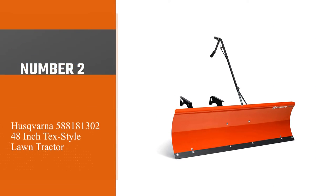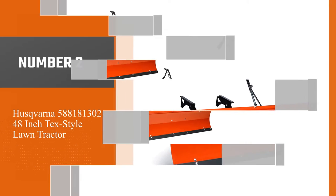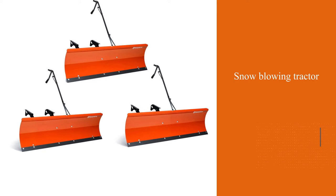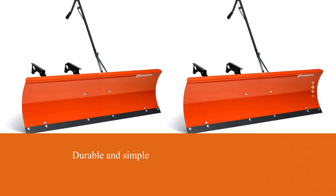Number two: Husqvarna 588181302 textile lawn tractor. The best frame for snow blowing tractors should be durable and simple in construction. That's why Husqvarna equipment has the biggest popularity on the market. It fits machines with the 49-inch deck.